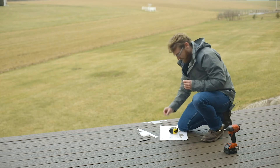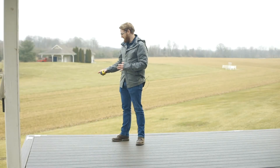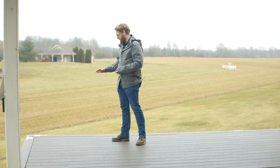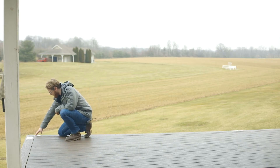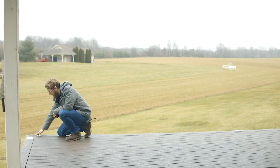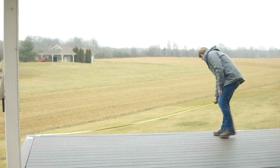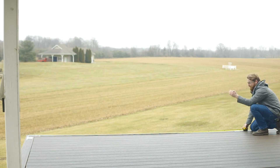Now that those two things are done, go ahead and mount this template in place. Now that we've got both templates installed, what we're going to be able to do is pull the necessary measurements. What we want to do is pull from the outside of the foot to the outside of the opposite foot — not the end of the glass. We want to hook our tape measure on the foot itself, measuring this run from the outside of the first foot to the outside of the second foot.